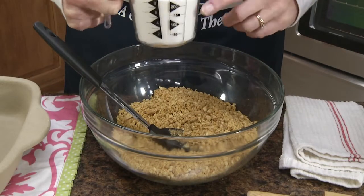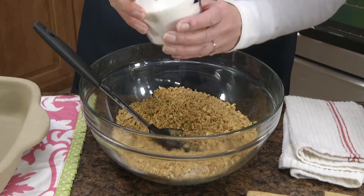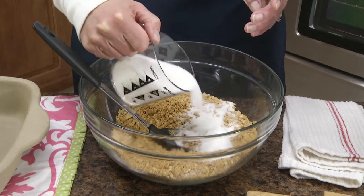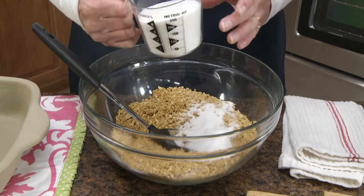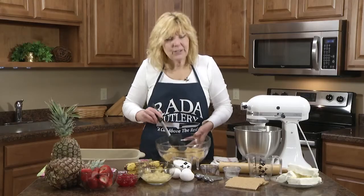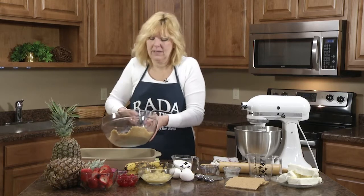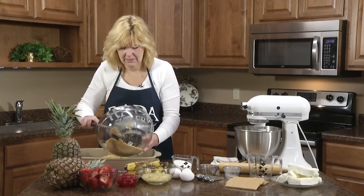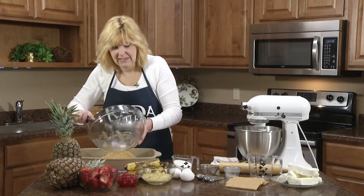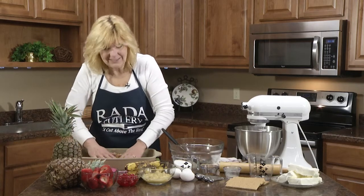Now to the graham cracker and butter mix you're going to add a fourth cup of your cup of sugar. The recipe said sugar divided — that means you're not going to use the whole cup at once. So to this we're going to add a fourth cup. Now we're going to put our crumbs into a 9 by 13 baking pan and press it into the bottom.